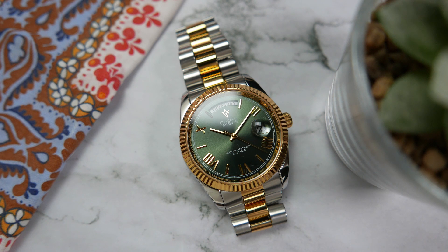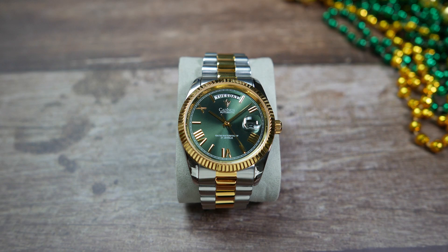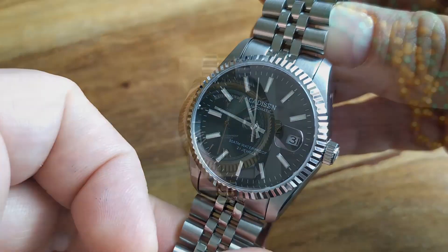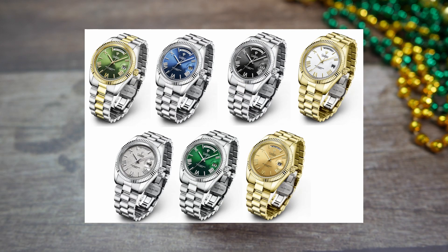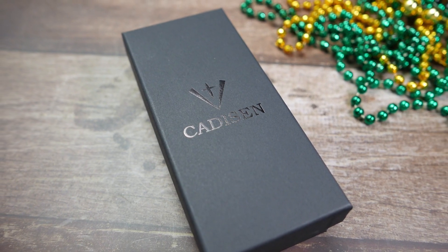Together with all the specs and measurements, by the end of this video you should be able to decide for yourselves if you want to add one of these to your own collection. Cadizan is a Chinese brand that mainly sells on Aliexpress. I have looked at a couple of their watches before — the C1032 and the C8053G homage — both still part of my collection. The C8185G costs $108 US before discount and is available in a few different colors; this two-toned one with the green dial is one of the newest additions.